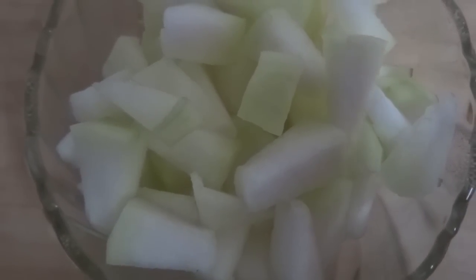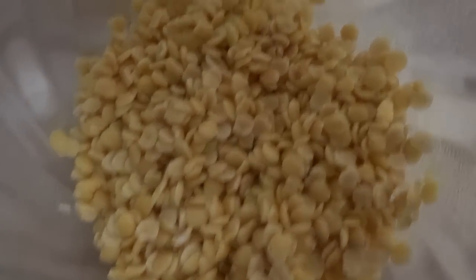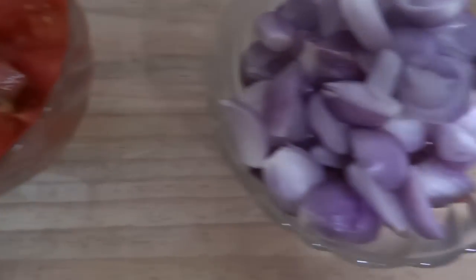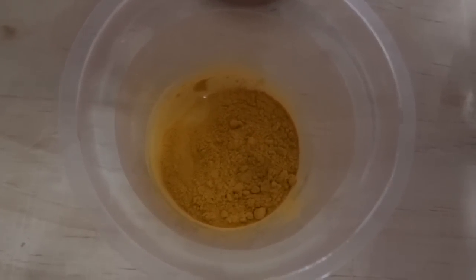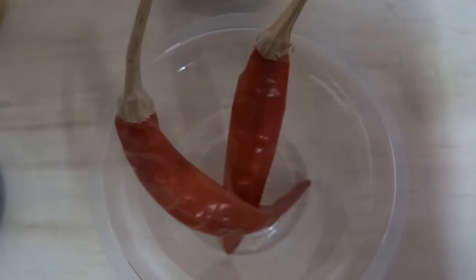The ingredients are: chopped ashgat 2 cups, toor dal half a cup (soaked in water for half an hour), chopped tomatoes 2 numbers, slit shallots or small onion 15 numbers, slit green chilli 1 or 2, red chilli powder 2 tsp, turmeric powder 1.5 tsp, mustard seeds 1 tsp, red chilli 2 numbers, some curry leaves, and salt.